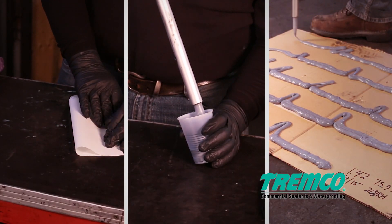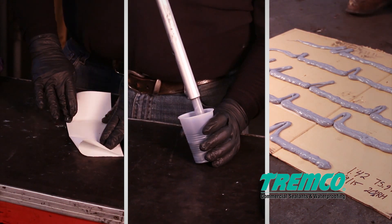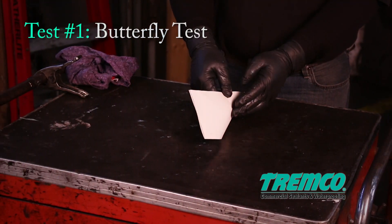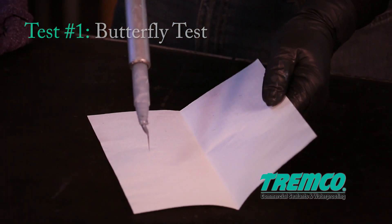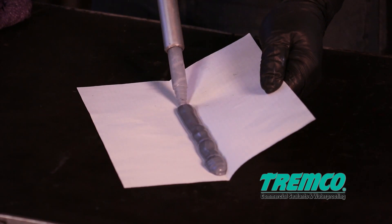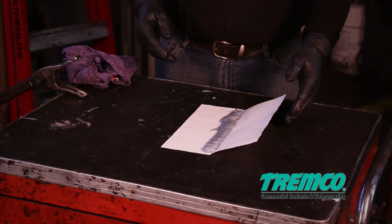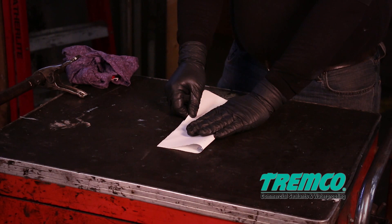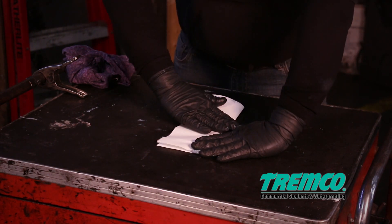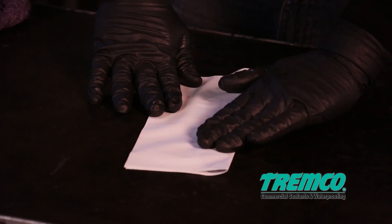Quality control tests should be performed to confirm a proper mix ratio and pump accuracy. Test 1: Butterfly test. Perform a butterfly test to verify a thorough mix has been achieved — to verify a proper mix of base and curing agent. This test will be performed at the start of each day and anytime the machine is idle for an extended period of time.